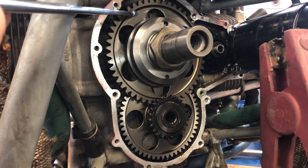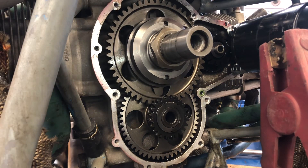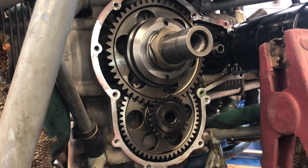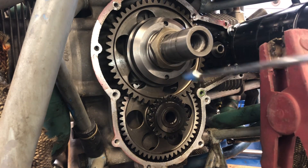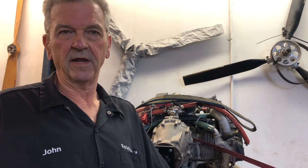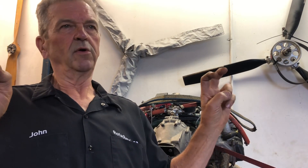Did you notice what direction the freewheeling gear was turning? It's turning clockwise. The engine turns the other way. So apparently the starter is spinning backwards.